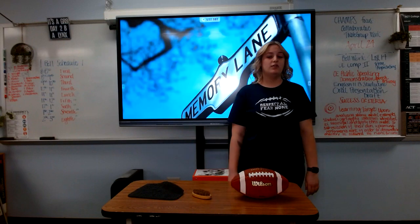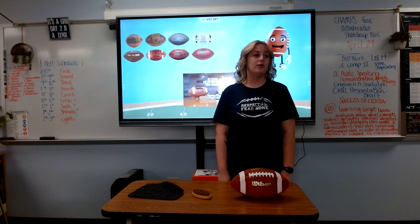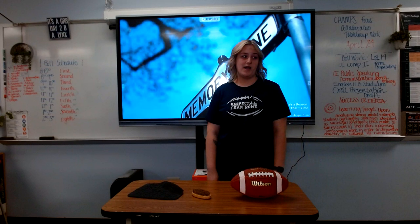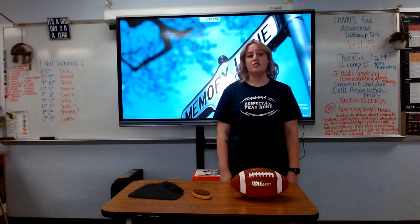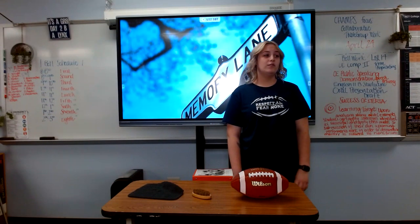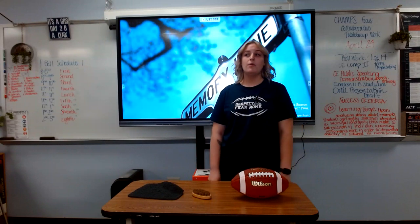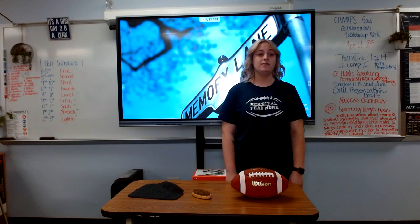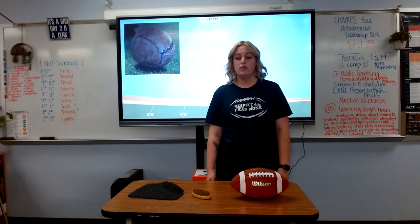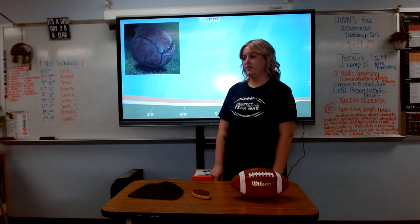Football quickly grew to be one of the most popular sports in America. But how much do you really know about the start of this game? Down here at Memory Lane, we like to explore the nostalgia of the past. According to thetimes.com, the very first football used by college football players was made out of pig body parts. Americans started playing football in the 1850s using a rubber ball made from the bladder of the pig.